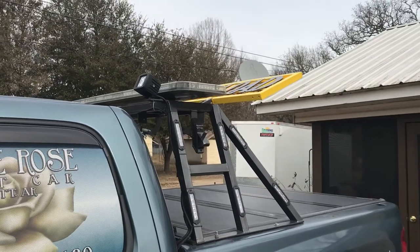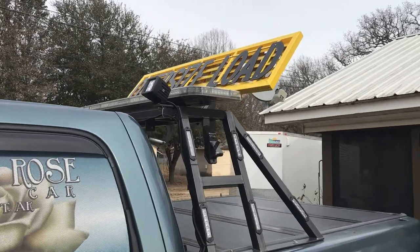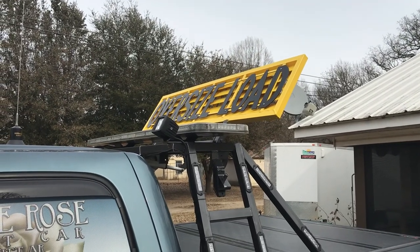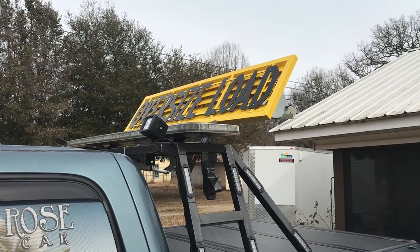I've had several questions about how we did this, so I thought I'd give you a little bit of detail about it. The sign came from Pilot Car Products or something like that dot com. It's about $550 after shipping.